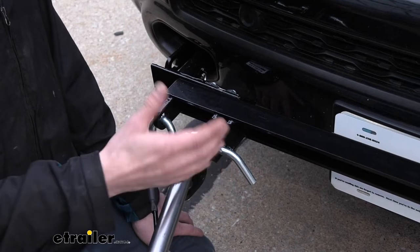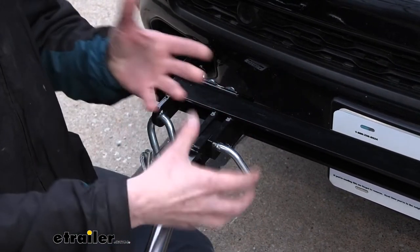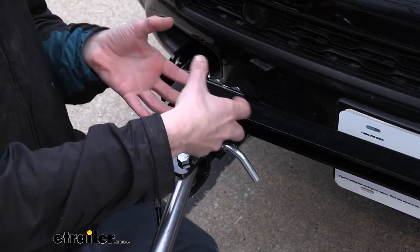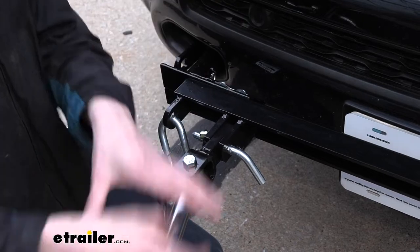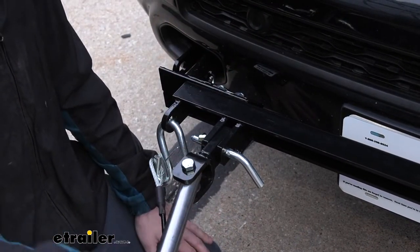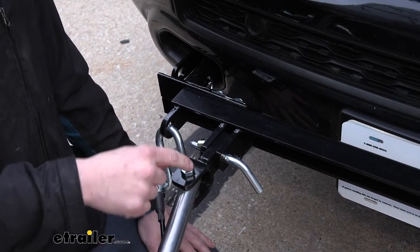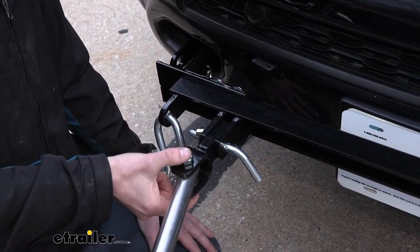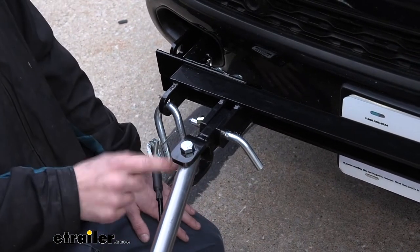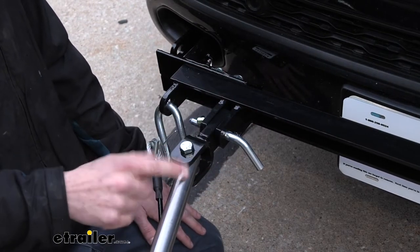This clevis end does come with all the hardware that you need to get it installed, so you don't need to reuse any parts from your previous one. For example, if you had the Direct Connect one for the Roadmaster, you can save all that in a box in case you ever need it in the future — maybe five or six years down the road if you change vehicles again. In the kit you're going to get the attaching hardware: your bolt and your nut to slide through, as well as the bushings that go in place so it can glide properly and not wear out the tow bar.